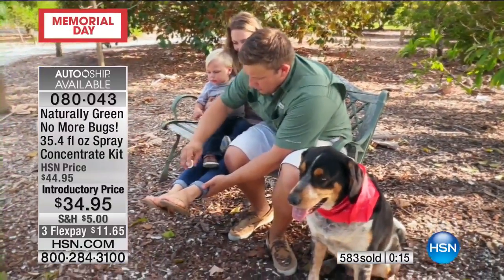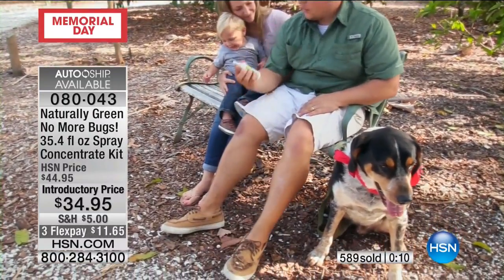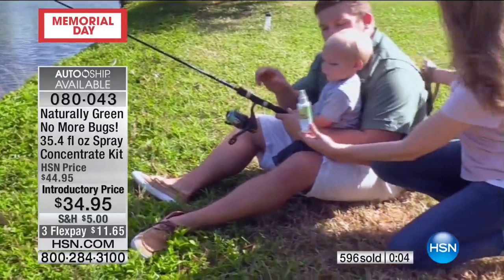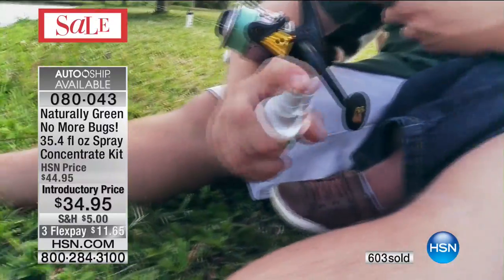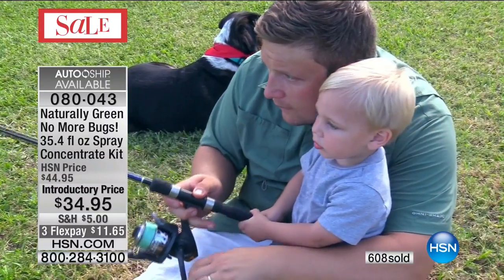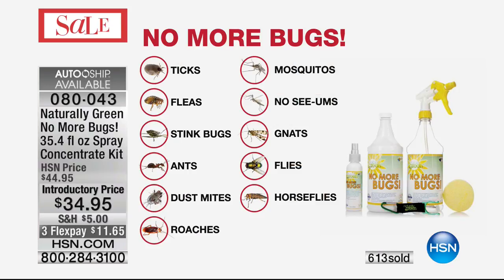People calling in are talking about their pets — no one's mentioned their children. My 17-year-old is always getting eaten alive by bugs when she goes running. A lot of kids go to outdoor concerts nowadays. Ticks are bad — the bad stuff that comes with ticks is really bad. And mosquitoes — we all know how bad that can be. Ticks, fleas, stink bugs, ants, dust mites — and we didn't even get into the dust mites on your bed. Spray this on your mattress, everybody. Roaches, mosquitoes, no-see-ums, gnats, flies, horseflies.